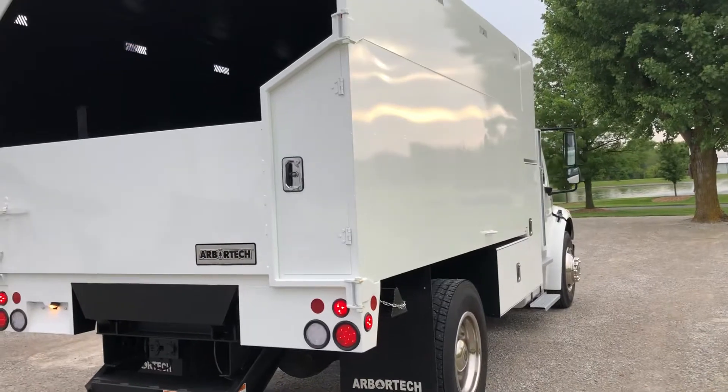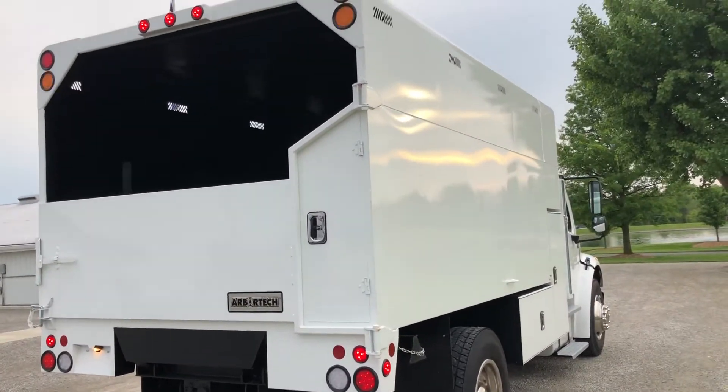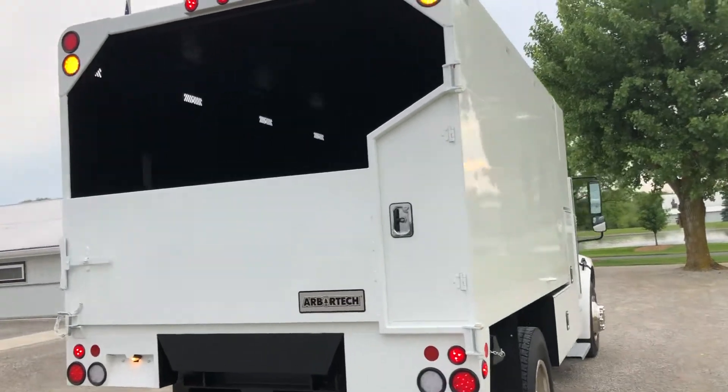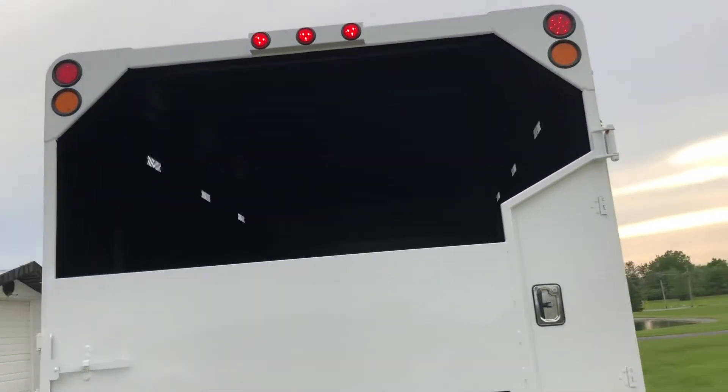I like that Arbortech body — that's painted and put through a bake booth, so that paint's nice and solid. It's also shot all on the inside with anti-rust coating.